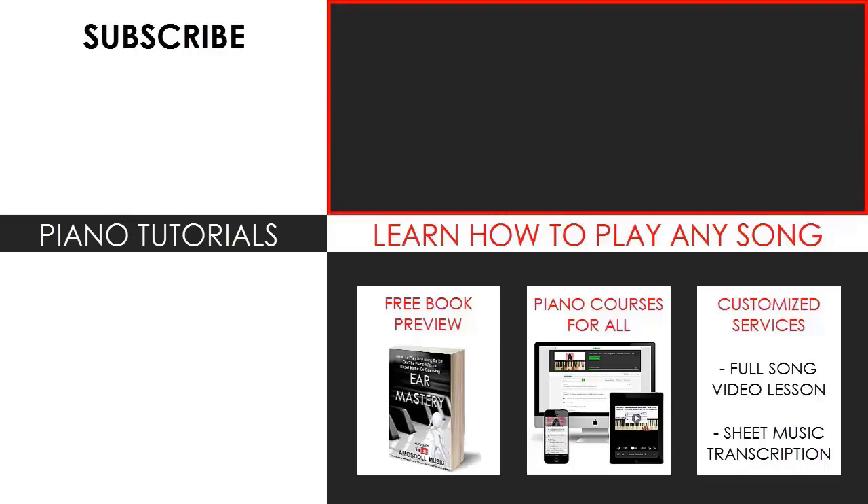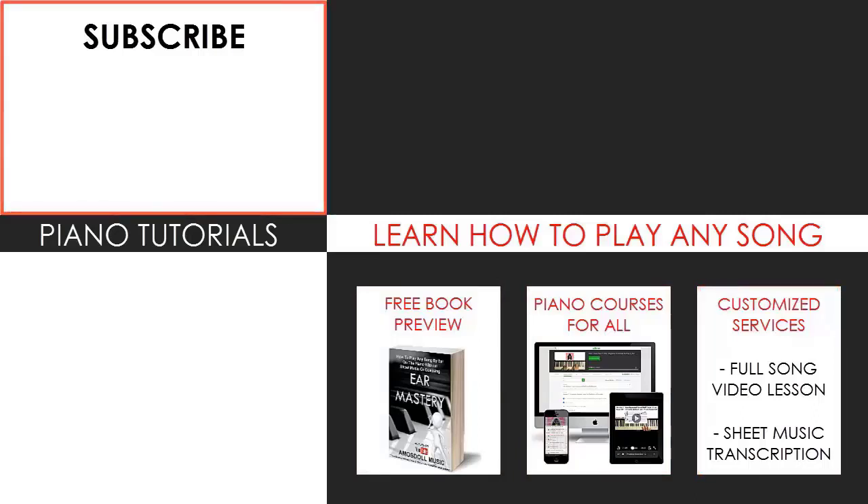Learn from my piano courses on how to play by ear, improvise, read sheet music, how to play and sing, and many more courses at all levels — even for those who have never touched a piano before. Enjoy your time around my channel and see you next time.